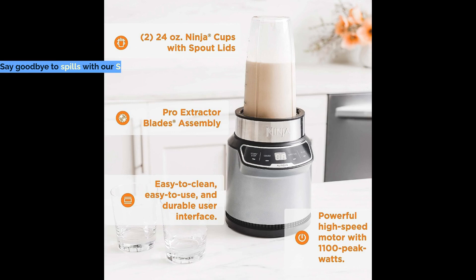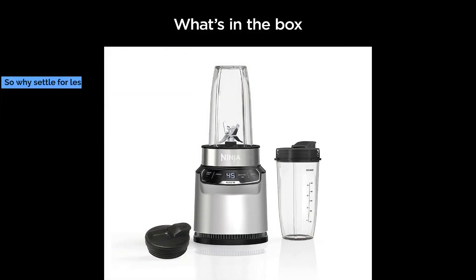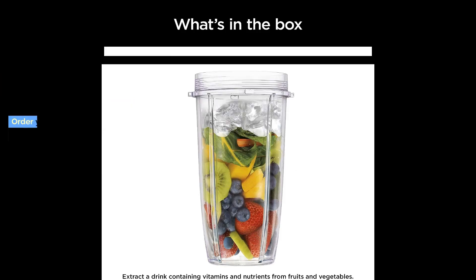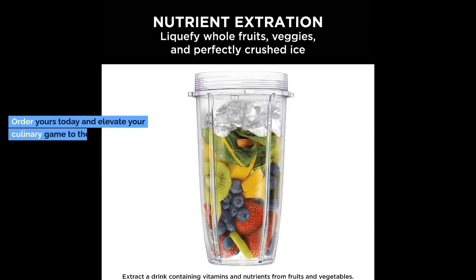Say goodbye to spills with our spout lids, designed for a life on the go. So why settle for less? Upgrade your blending experience with the Ninja BN401 NutriPro Compact Personal Blender. Order yours today and elevate your culinary game to the next level.